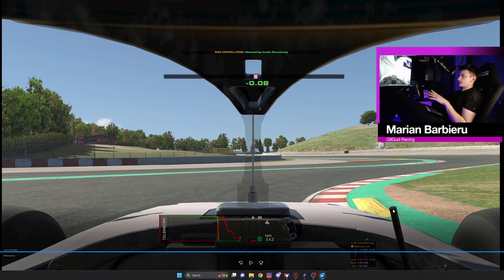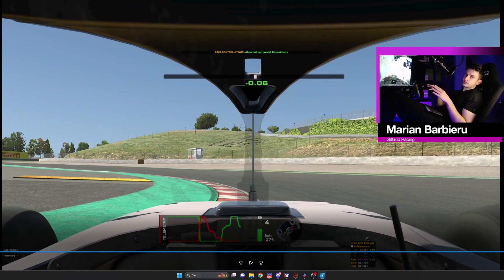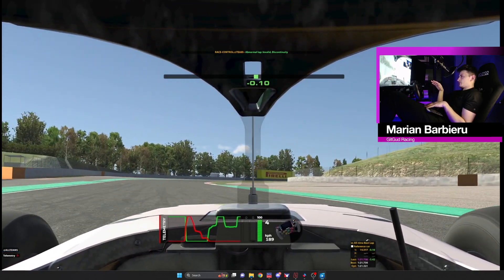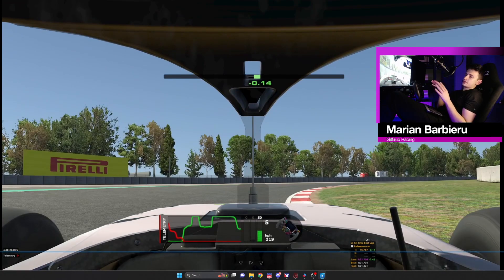You want to be as close as you can to the sausage curb without touching it, and even before going past it you can see I'm already on throttle. So you're gonna push the throttle and cut this curb — whenever you're cutting this curb do a little lift in throttle otherwise the car is gonna spin. After the lift, it's full throttle in 5th gear.